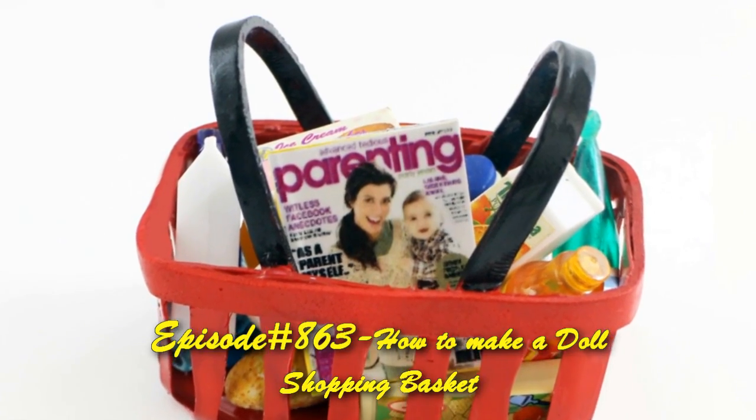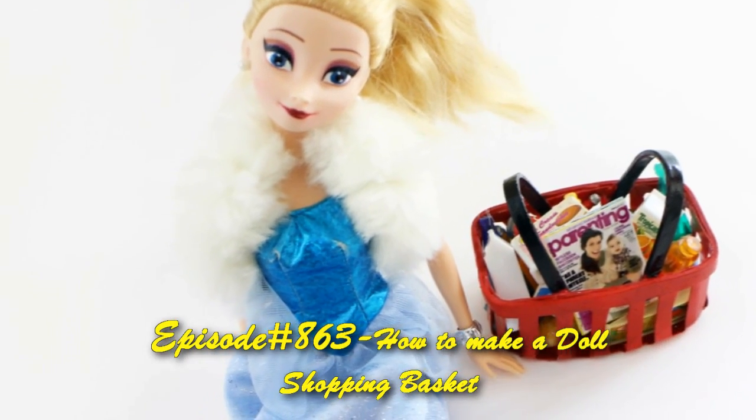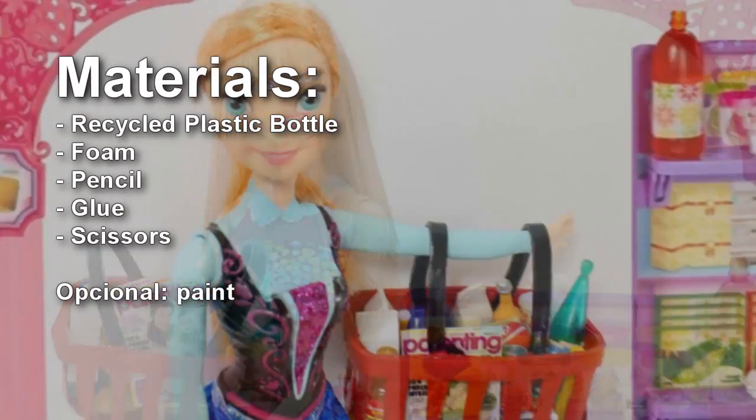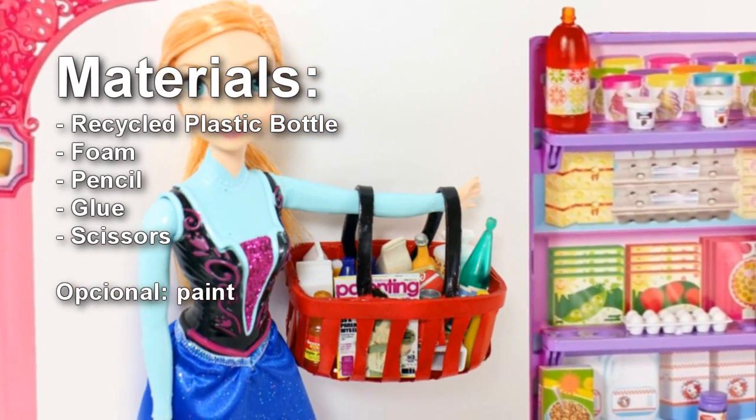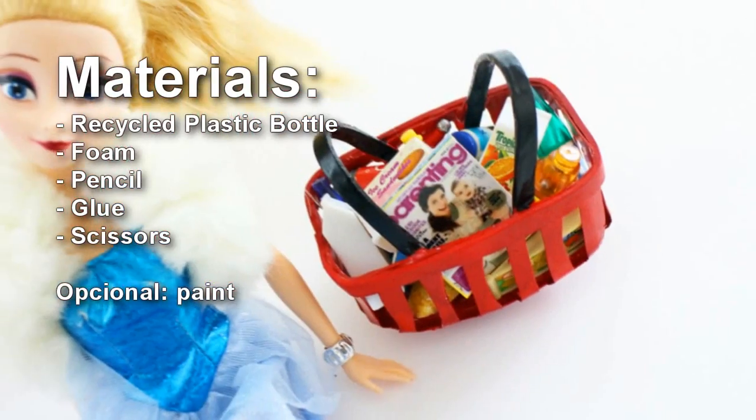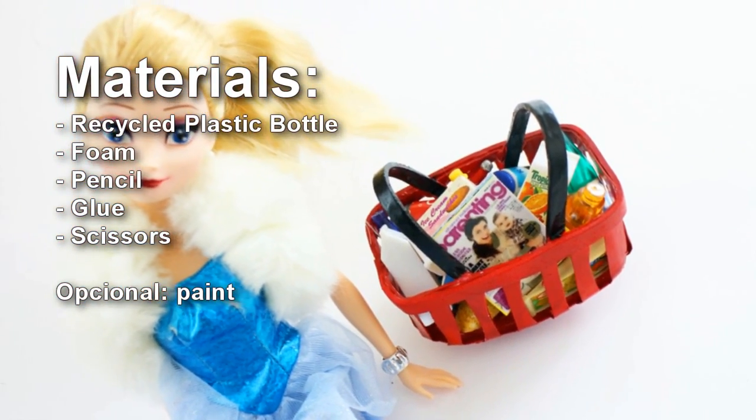Welcome to SimpleKidsCrafts.com Episode 863: How to Make an Adult Shopping Basket. This is a very easy project, but you will need an adult's help to complete it.